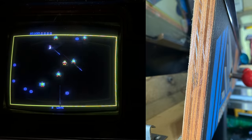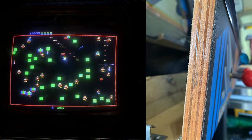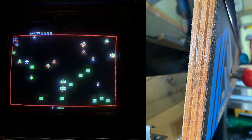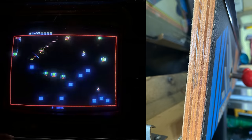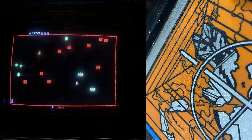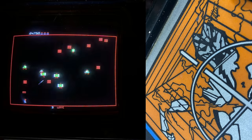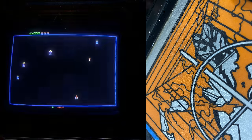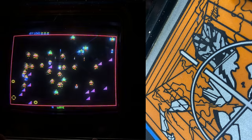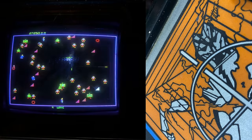I looked closely at the control panel thinking maybe this weird CPO was applied on top of an old one, but looking at the side profile it doesn't look like there's a second CPO underneath. Looking closely, this is a high-quality CPO — it doesn't look like a cheap copy. It's got a patina on it that's consistent with the rest of the cabinet. So I'm thinking this is some kind of manufacturing printer error from back in the day, and this is original to the cabinet.